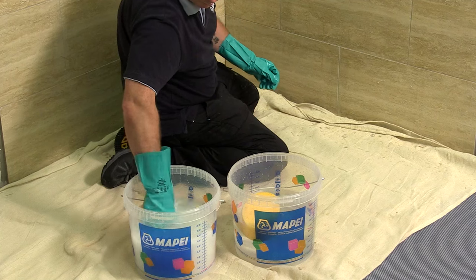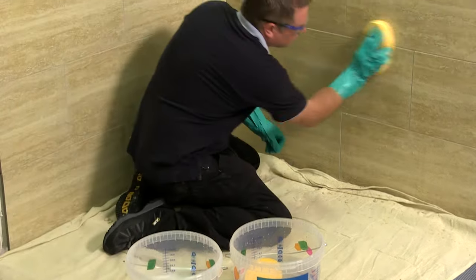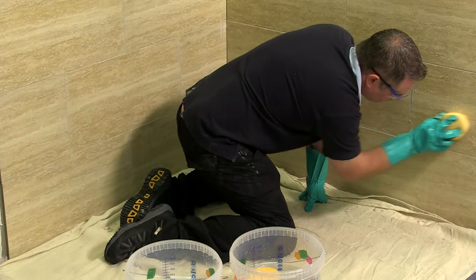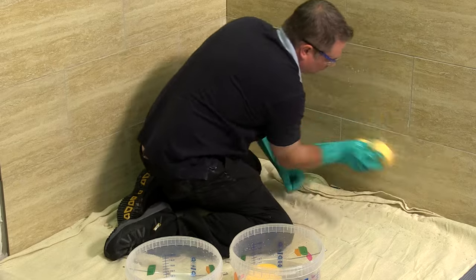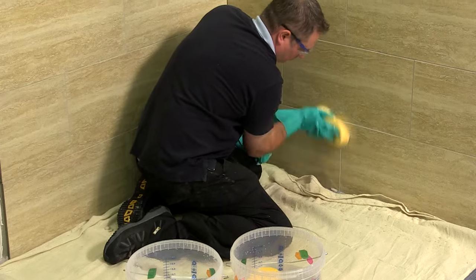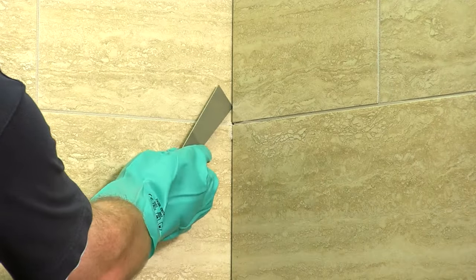Soak the sponge in clean water. In the first instance, we are simply looking to remove the grout from the surface of the tile. A circular motion can be adopted for this. Regular rinsing of the sponge will prevent the excess grout simply being moved around the surface of the tiling. The internal corners and movement joints must be free from any grout material and can be cleaned out at this stage.